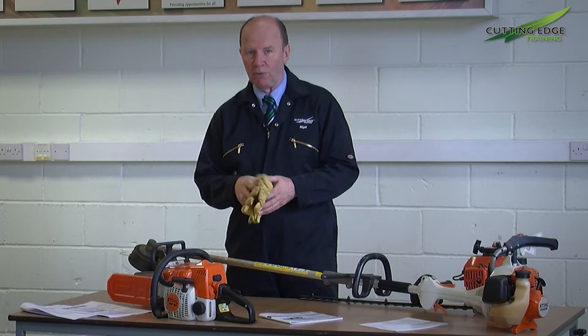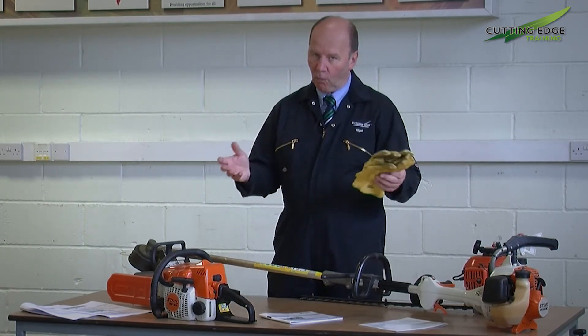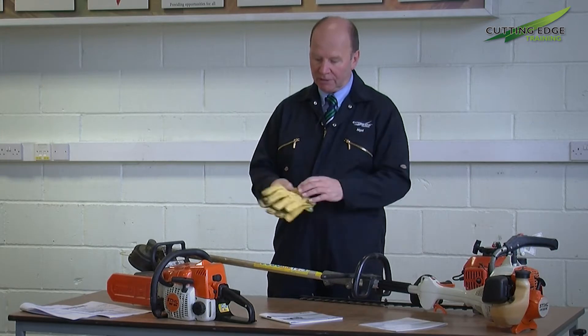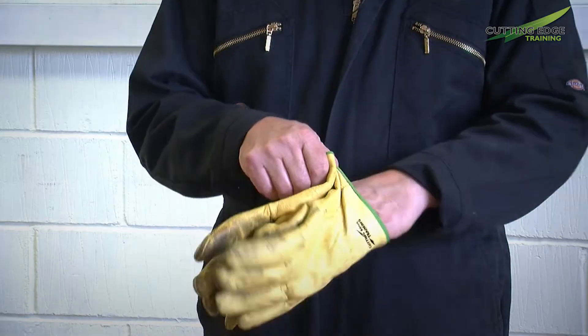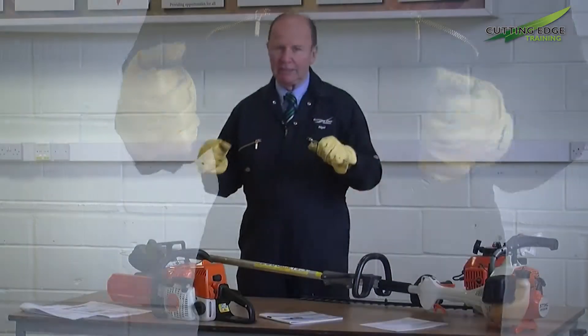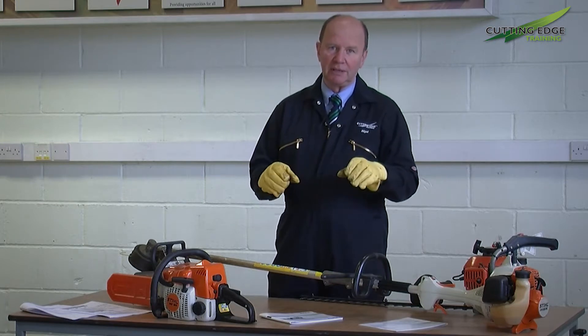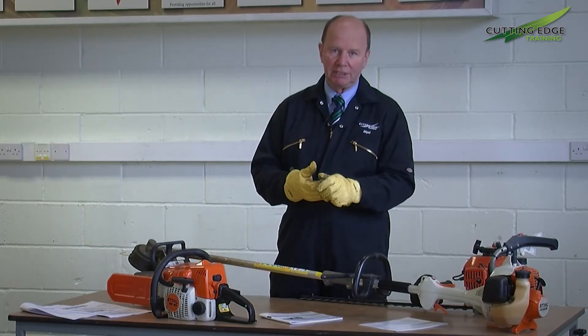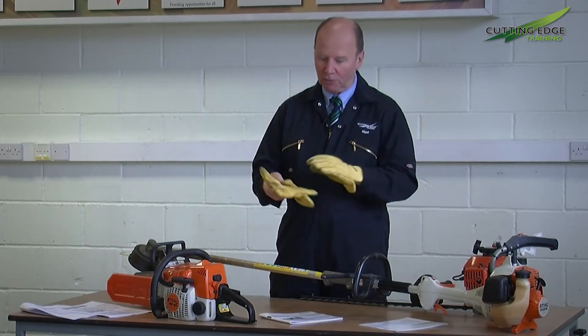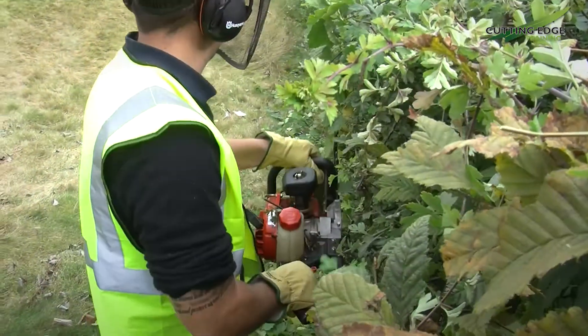Another very important factor, whether it be these types of machines, walk-behind mowers, or ride-on mowers, is the use of gloves. These not only keep your hands warm but in doing so help reduce the risk of damage to your fingers through sensitive vibration. So these are a very important part of the equipment to be worn when using any powered machinery.